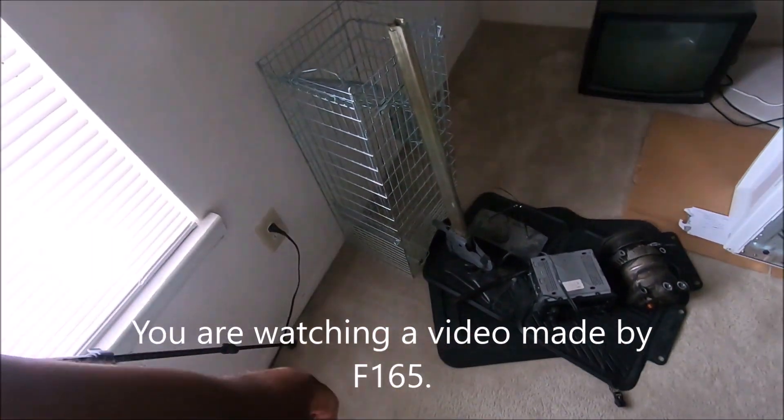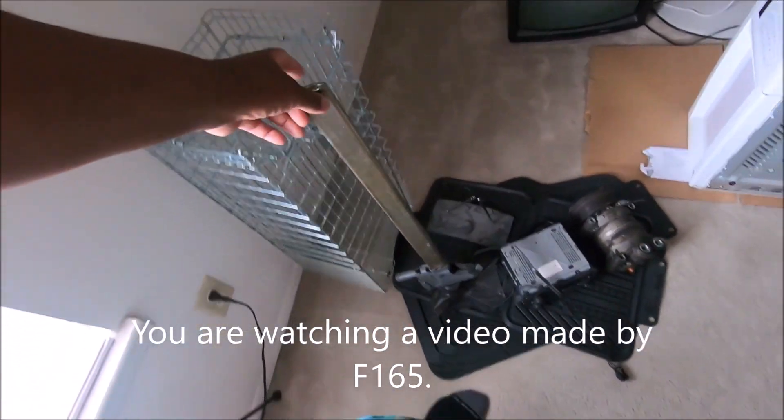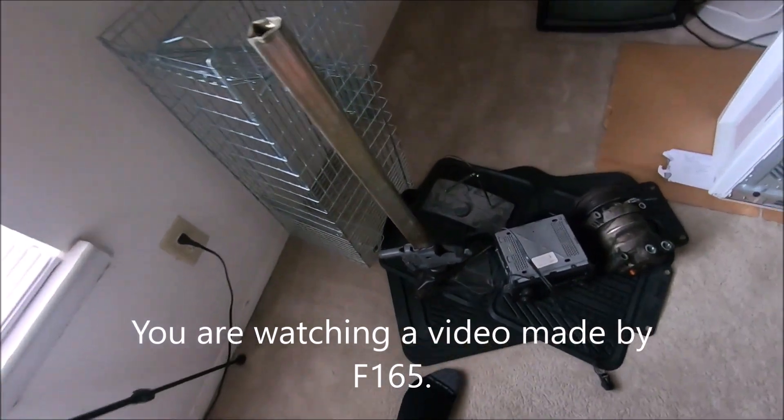This is a jack I bought at a pull-apart some years ago. I just thought it was cool to have a bumper jack.